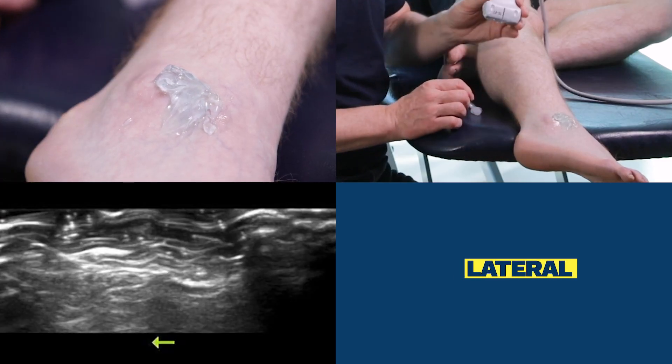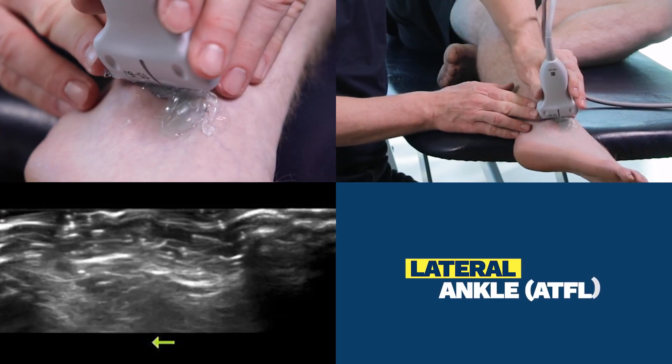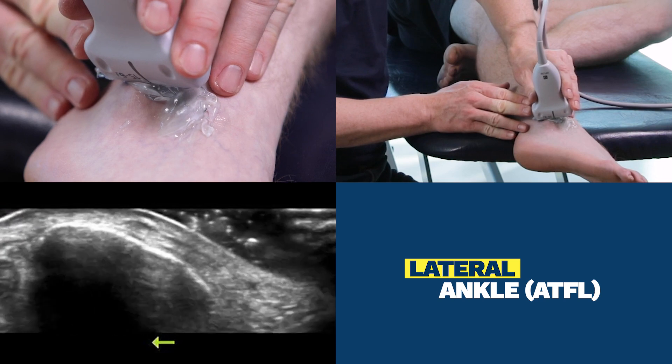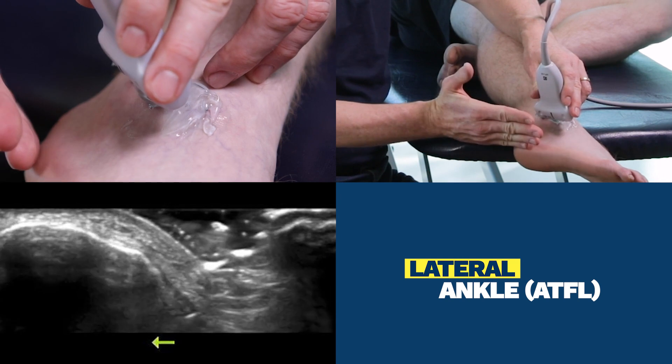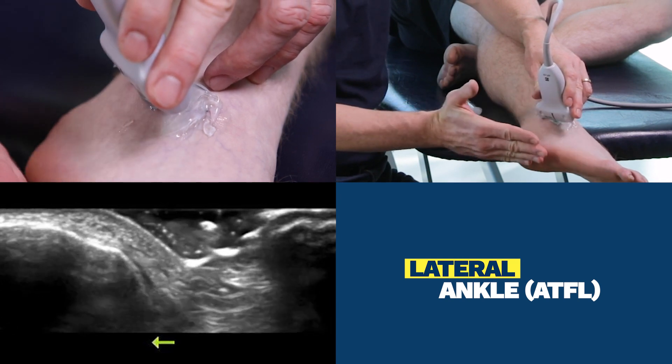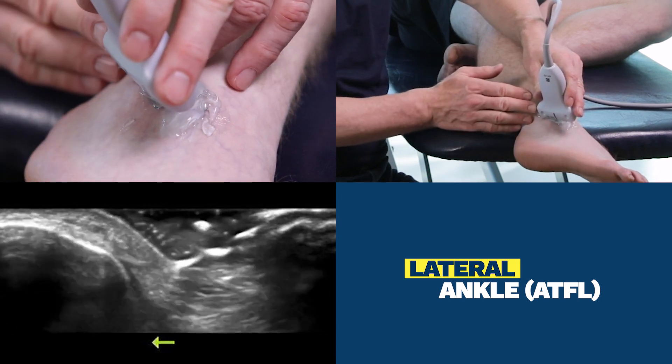The landmark is going to be the lateral malleolus. I'll get that in the center of the screen now. The orientation of the probe is going to be horizontal, or completely parallel to the bottom of the foot.